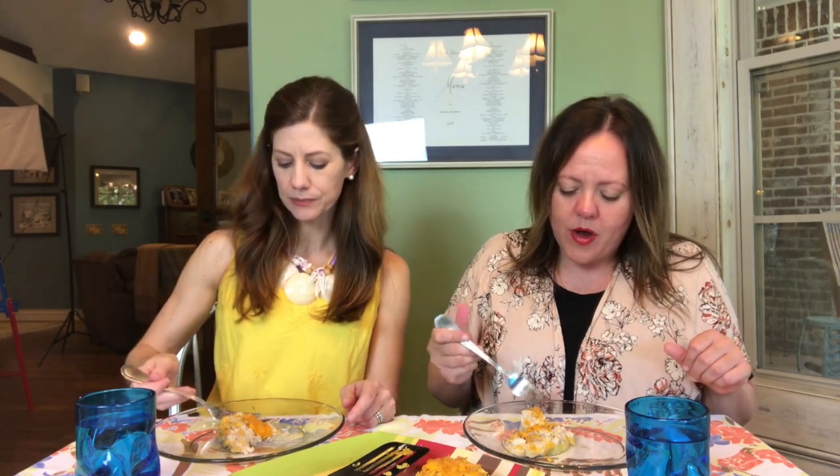It definitely has a tuna casserole feel. Warm tuna is not my favorite thing in the world, and then there's the sweet pineapple. There is a little bit of crunch, but I would prefer more. I could use a little more seasoning — the roux did not call for salt and the recipe itself didn't either. It's not terrible, but the hot pineapple is weird. It's reminiscent of a Hawaiian pizza, which I'm not a fan of — not judging anyone, you do you, but I'm just not going to partake.